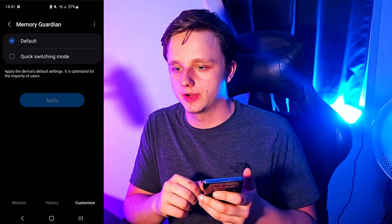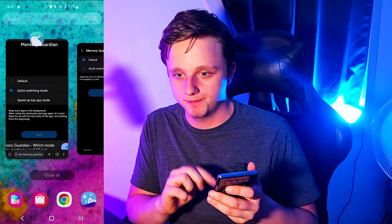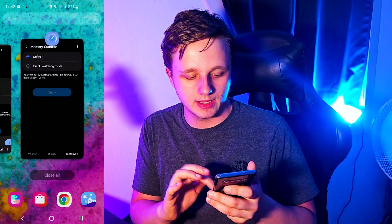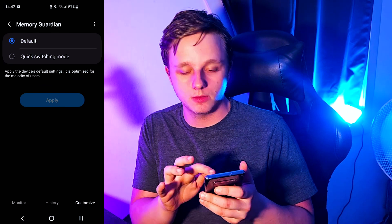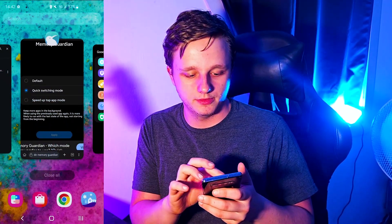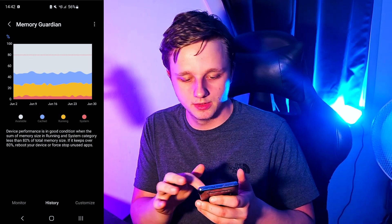If you open your app drawer, you can see all the apps currently active — Speed Up Top App Mode will optimize for that specific app only. Quick Switching Mode does it for every single app and quick-loads all of them, but that costs more memory, meaning apps can load much faster.